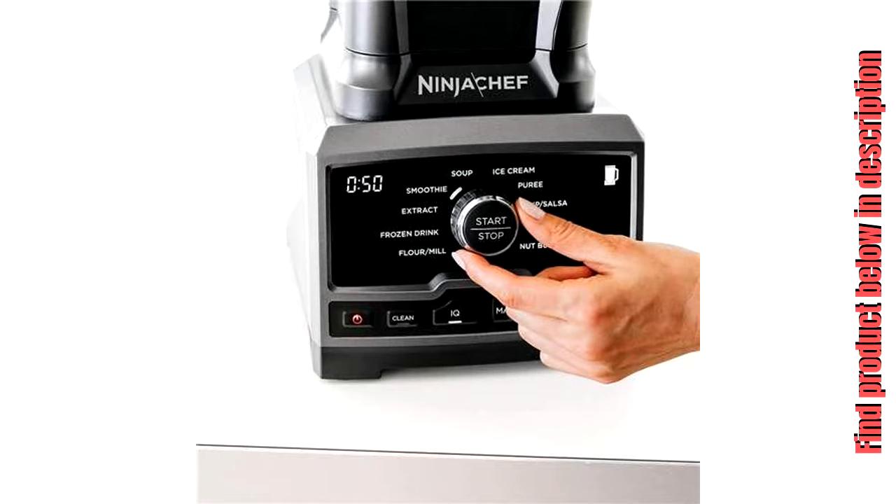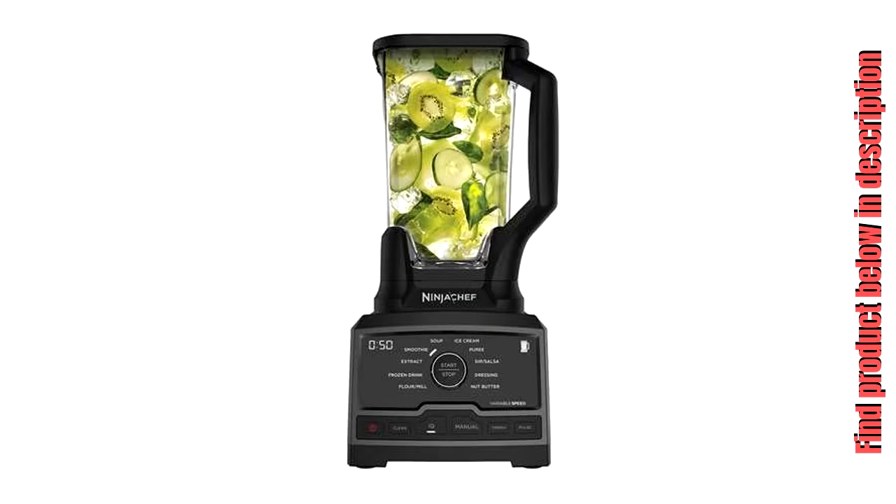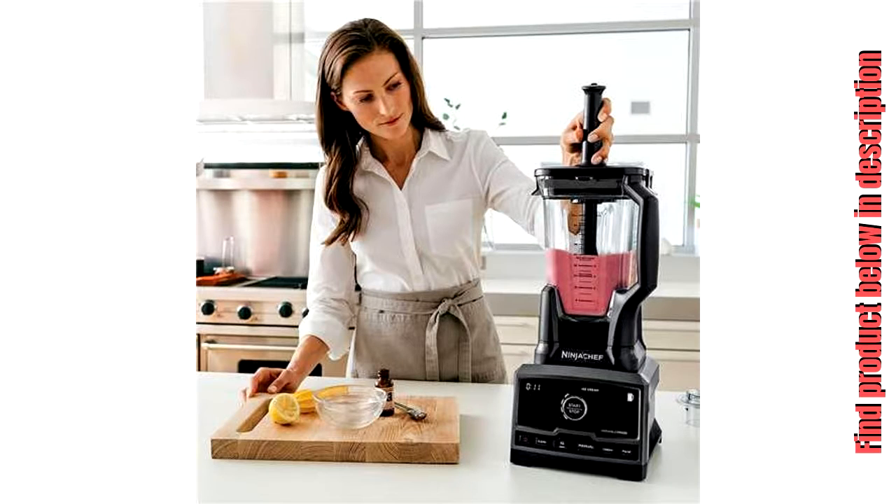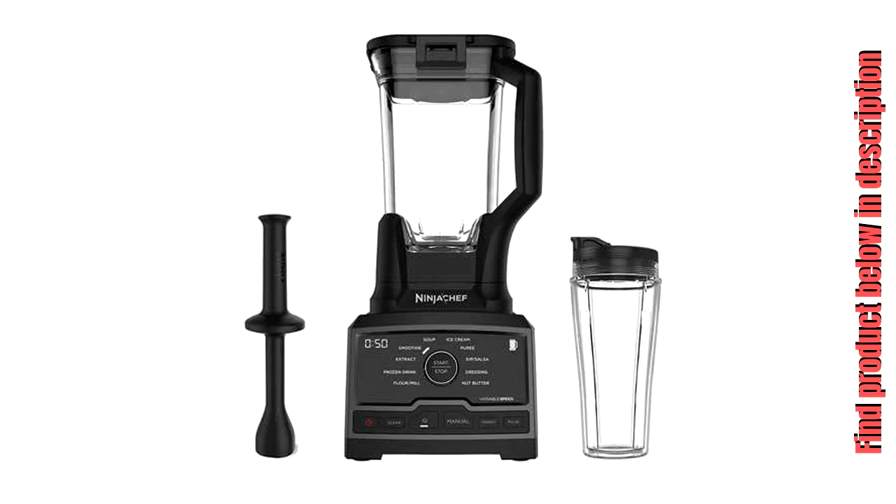NINJA CHEF DUO CT815A HIGH SPEED BLENDER. Clean at the touch of a button with the clean program setting. Attachments are BPA free and dishwasher safe. 10 manual mode speeds with variable speed control for easy customization. 10 preset auto IQ programs. Advanced motor system and strong blades are designed to power through tough ingredients without bogging down.